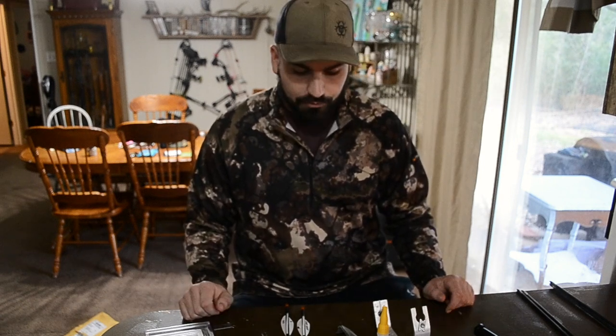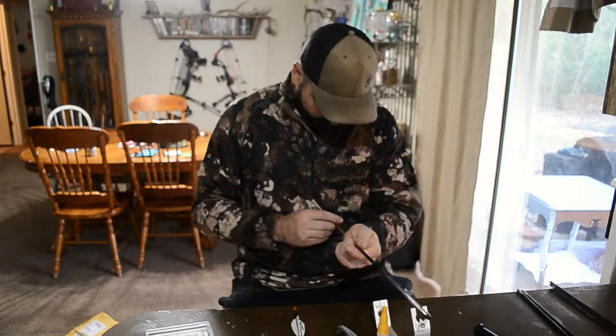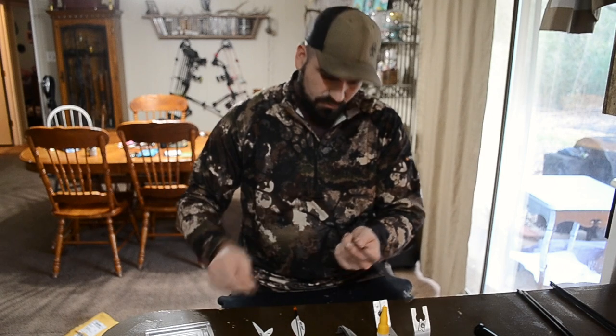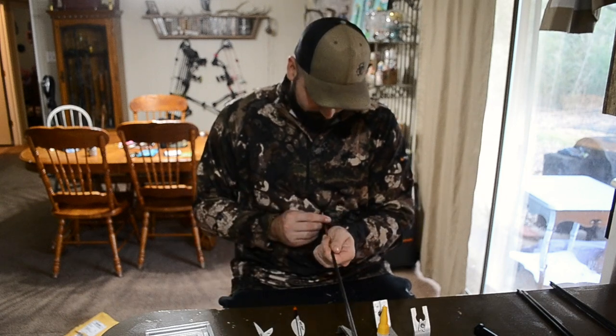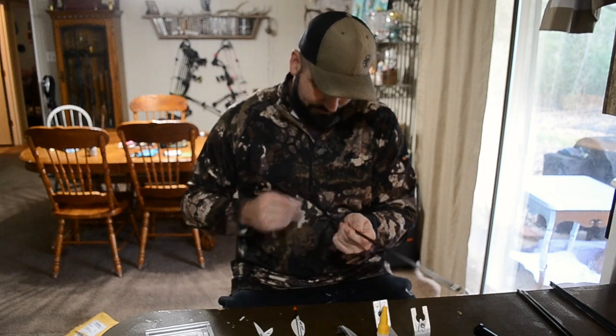So without further ado, we're going to strip these two, build them with some Fusions, and we're going to shoot them a little bit later. When you are scraping your arrow shaft, make sure you have a semi-dull blade so you don't nick up any carbon, because then that arrow is no good.